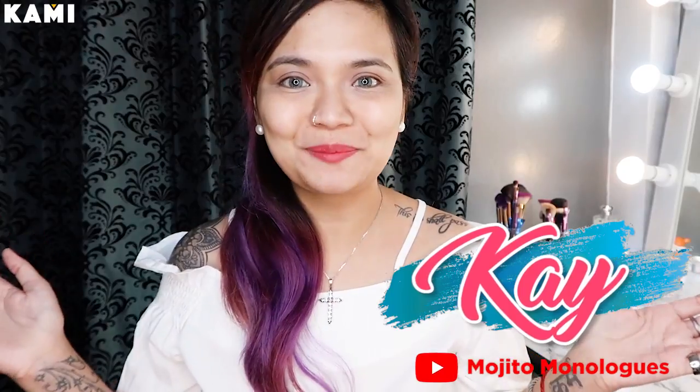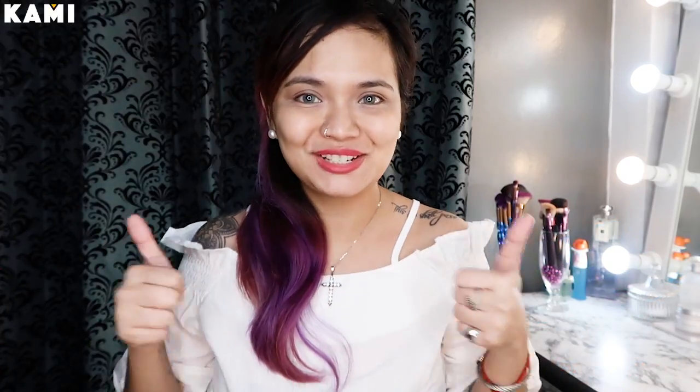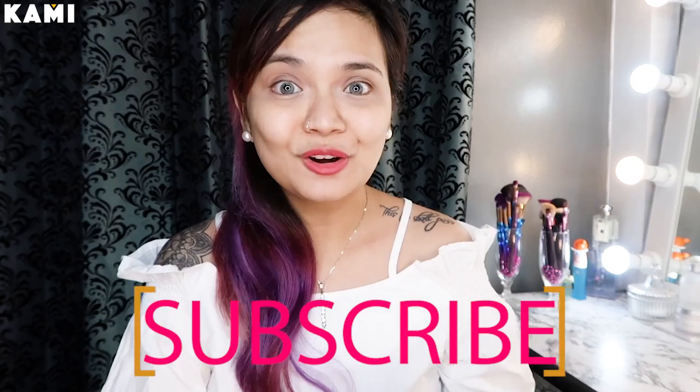Hi there, it's me again, Kay, and welcome back to my channel. Today's video is another try or bye, and it's in collaboration with Kami.com.ph. So please don't forget to like their Facebook page and follow them or subscribe to their YouTube channel. It's BKami.